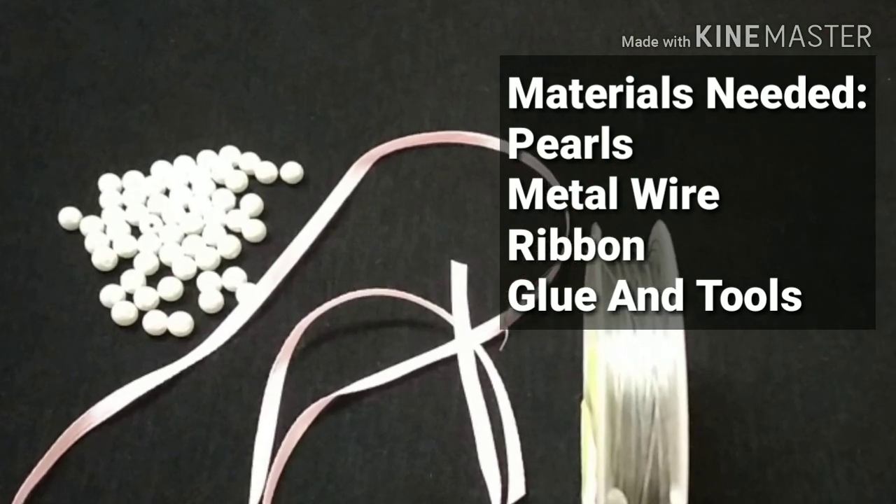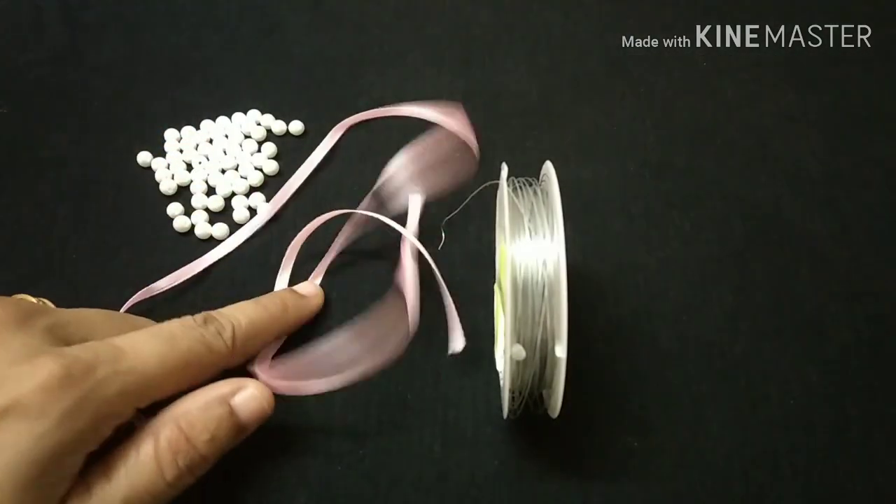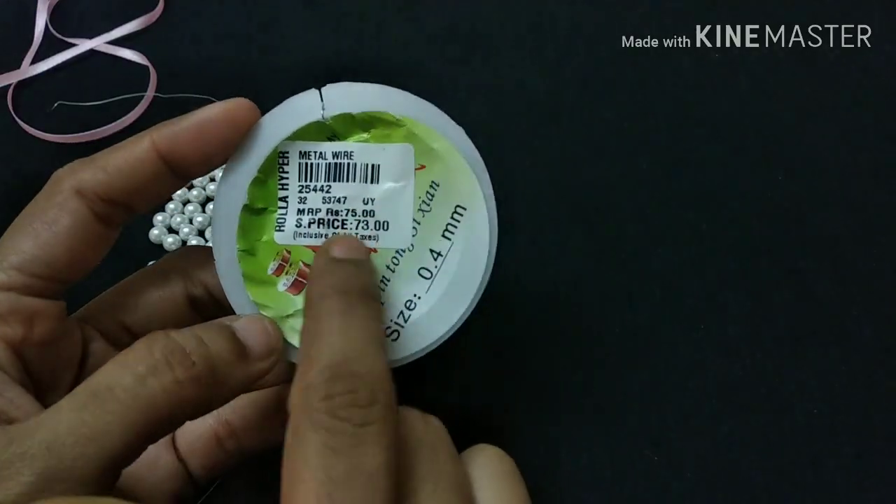The materials are beads, ribbon, and metal wire. This is the main wire. The metal wire costs 73 rupees.